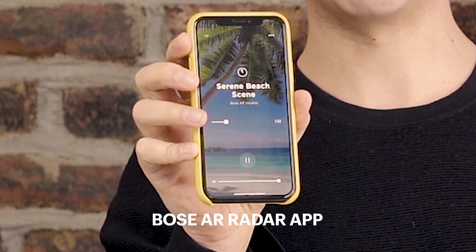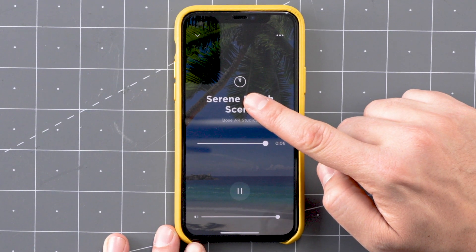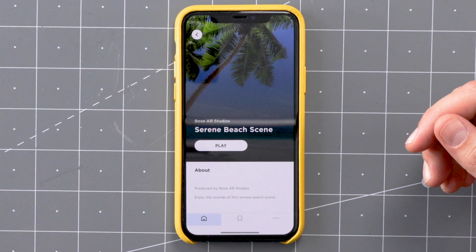How do you find this AR experience? There's no AR. You can see here on the phone — as you move your head around, it's positioning using an accelerometer, I'm guessing, but it's not very quick. For really good spatial audio tricks to work, it has to be instantaneous. There can be no lag. And this has maybe 200, 300 milliseconds of lag.